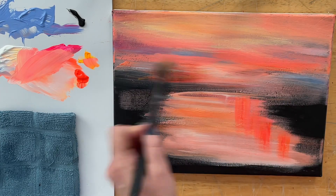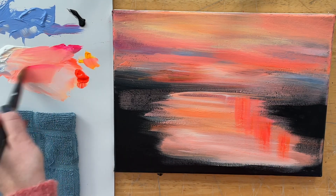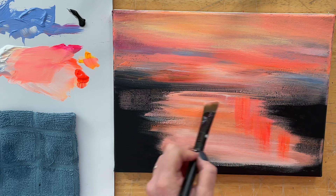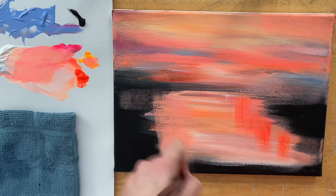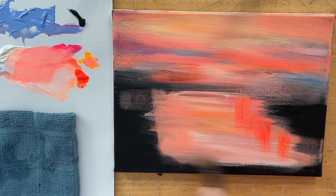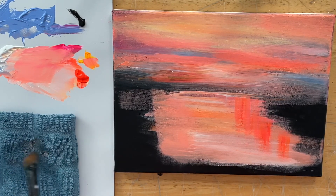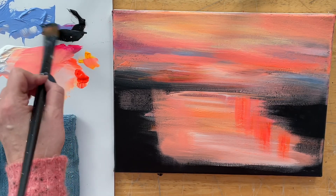I want to mention the neon paints I'm using today are by Holbein. You can get them on Amazon and certain fine art stores — unfortunately Michael's doesn't carry them. There are lots of fine art stores that do carry them and they're really beautiful neon paints to work with. Now I want to go over some of the techniques I'm applying. With water — when you want to create a water and reflective look — you want to do brush strokes back and forth, but also up and down.